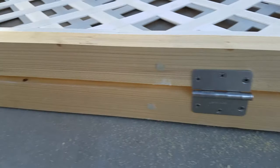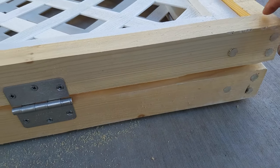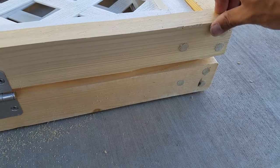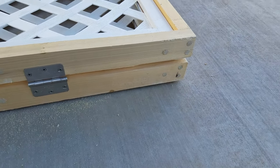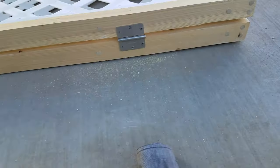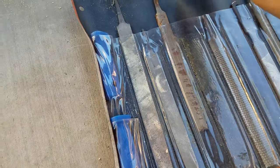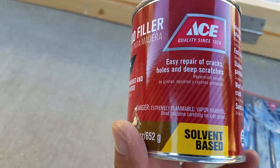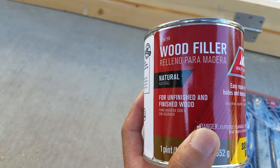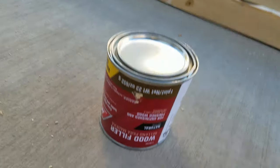So I got the holes all plugged up with the dowel. With the jigsaw, on some of them I was able to get pretty close to the wood just to lessen the work — just the top. But on some of them I'm gonna have to sand and file down. I got some files here, and here's the filler I'm using — it's a solvent-based filler. The label's upside down because there's the lid.